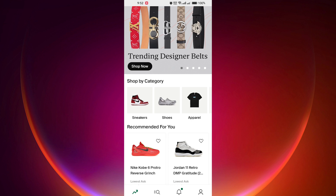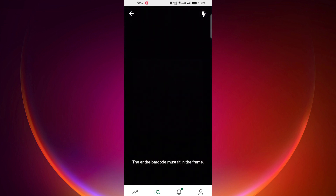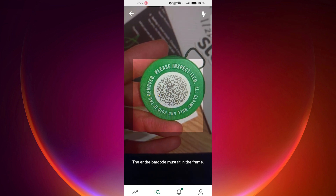After signing in, look for the barcode scanner. To check the QR code, tap on the camera icon at the top right corner of the screen. This will activate your device's camera. Align your device's camera with the QR code and wait for it to scan.